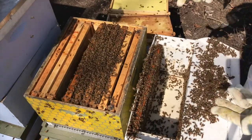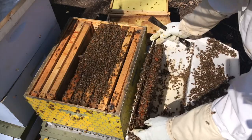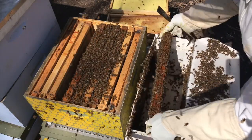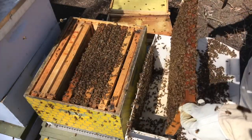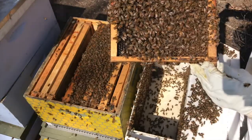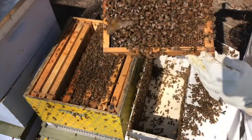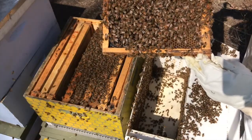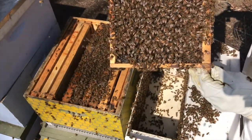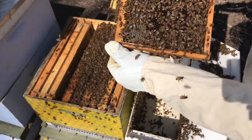Those drones really don't do anything other than go and breed with new queen bees. They'll go out, fly and mate, then come back and eat the honey — they don't do any work. The female worker bees take care of all their needs. At the end of the season, when resources start getting scarce, the worker bees kick out the drones — they literally run them out of the hive — and they save the resources for themselves because they're the productive ones.